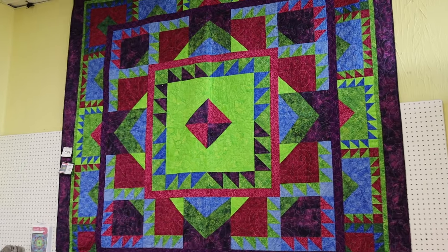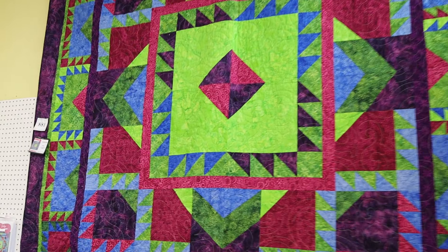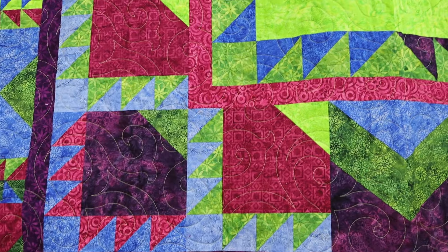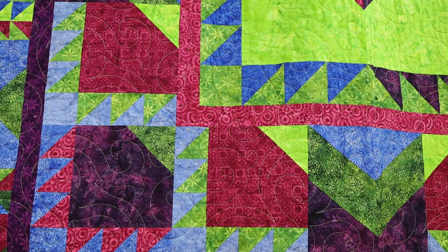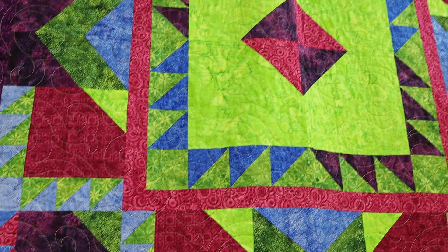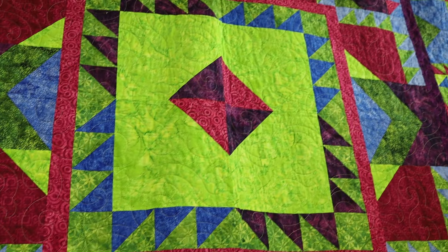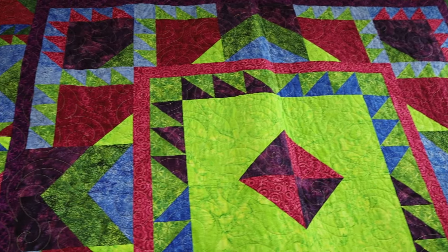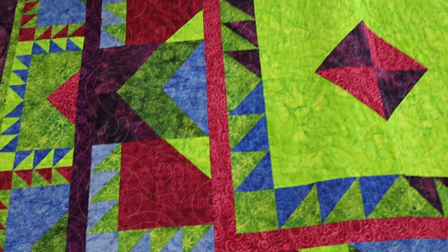Always in Stitches is carrying several of my patterns, and I have also loaned them a trunk show. So in a moment we'll go back and take a look at those quilts. This is Emerald Lodge. As you can see, it really shows off the beauties of the greens and the red violets, and then the darker violets and blues in the collection.